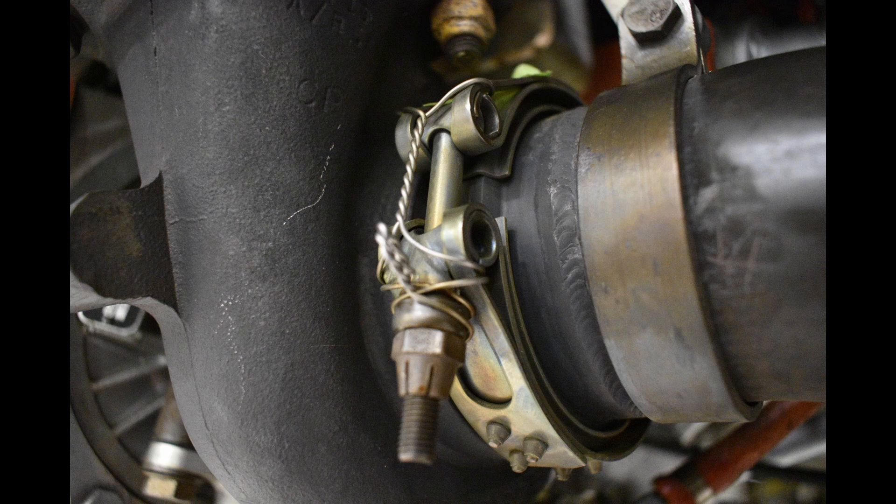The reason we lock wire these clamps is because they tend to fail, typically at the t-bolt, which allows the clamp to fall off of the exhaust or bleed air pipe. This can pose a fire hazard as there are lots of hot gases coming out within the cowling of the aircraft.